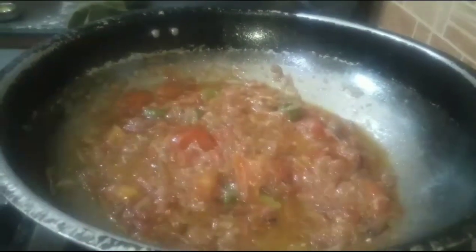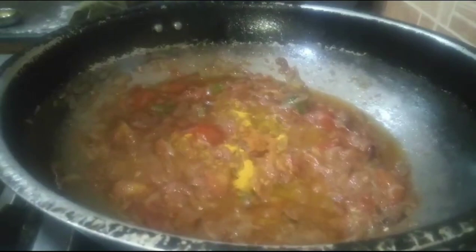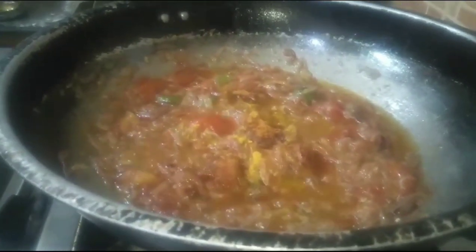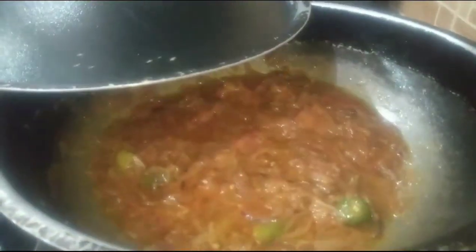Now I will add a little sauce. I will also add some sweet vegetables. I will mix everything together for about 5 minutes.